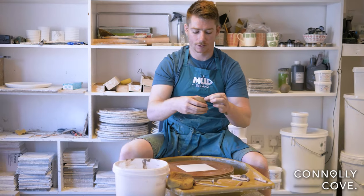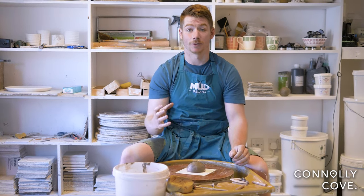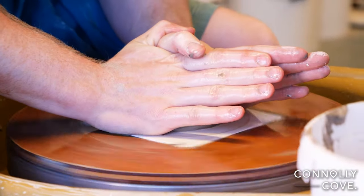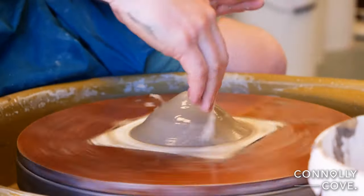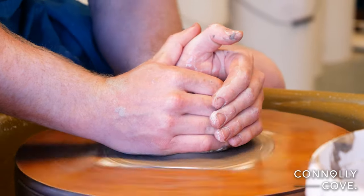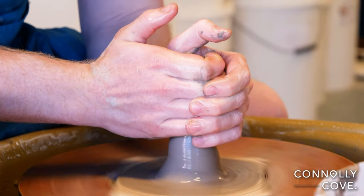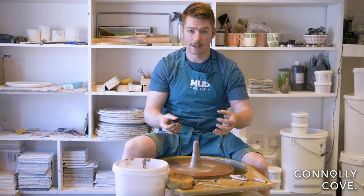I can take my ball of clay and throw it down — and that's where the term throwing actually comes from. Now I'm going to take my hands and press them down onto the top of the clay to make sure the clay is well stuck on. Once it's down and I know it's stuck, then I can squeeze it back up again. I'm going to squeeze my hands together and what I'm looking for is a traffic cone kind of shape. This is quite important, similar to our wedging at the start, to make sure the clay is nice and even with itself and also to get it totally centered.